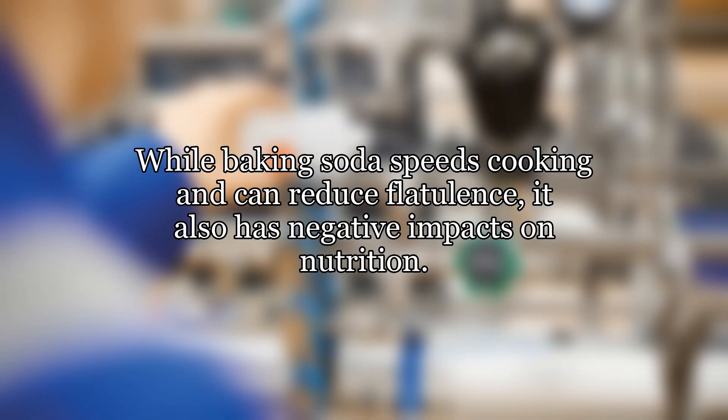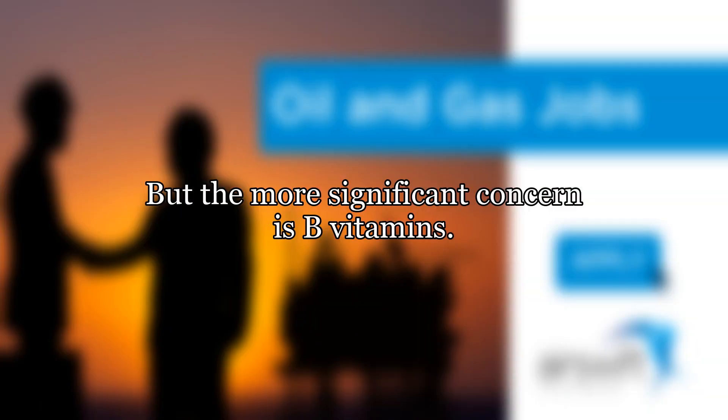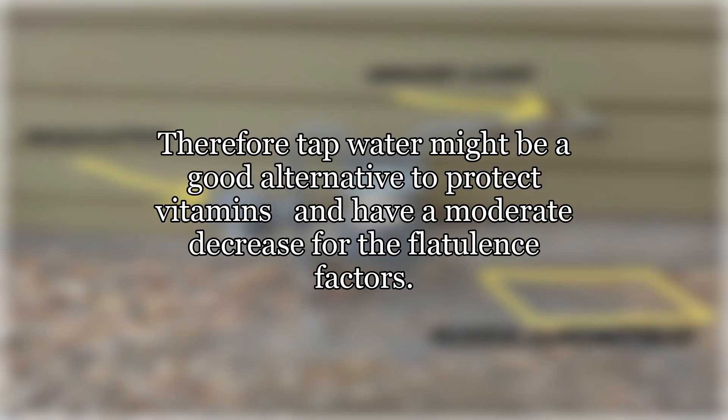While baking soda speeds cooking and can reduce flatulence, it also has negative impacts on nutrition. Coup et al. cited above noted protein destruction when cooking tripled when baking soda was added. But the more significant concern is B vitamins. Alkaline conditions may cause further destruction of vitamin B contents, especially thiamine and riboflavin (Swaminathan, 1974). Therefore, tap water might be a good alternative to protect vitamins and have a moderate decrease in flatulence factors.